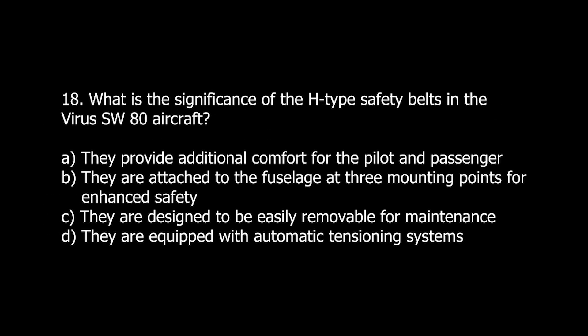Q18. What is the significance of the H-type safety belts in the Virus SW-80 aircraft? A. They provide additional comfort for the pilot and passenger. B. They are attached to the fuselage at three mounting points for enhanced safety. C. They are designed to be easily removable for maintenance. D. They are equipped with automatic tensioning systems.